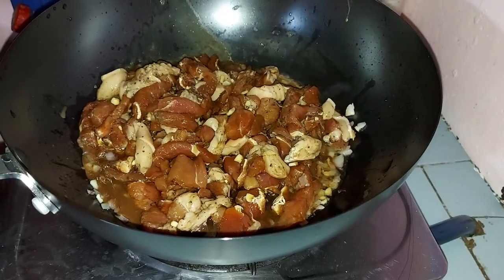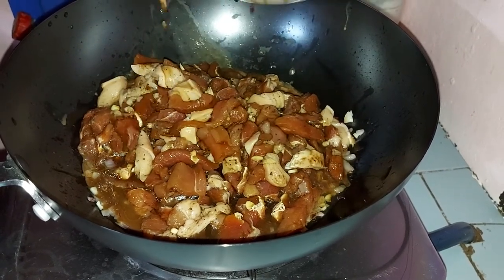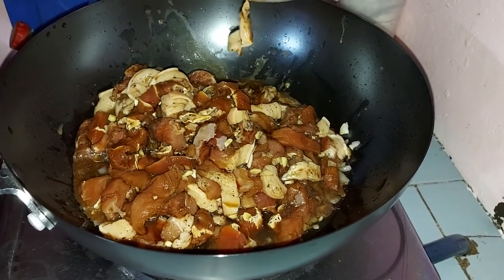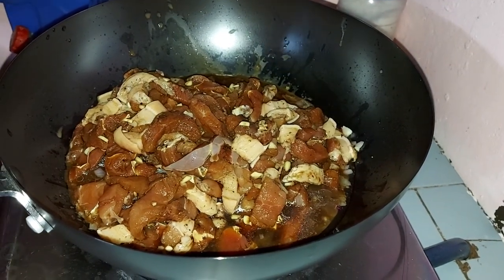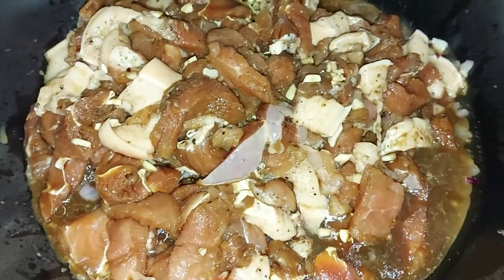I will mix a little bit in the eggs. It is also good to mix it. I will use three weeks and I'll use the morning.